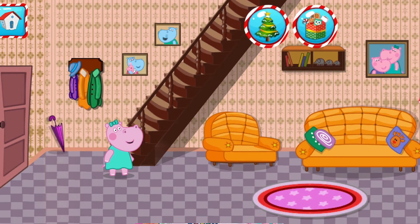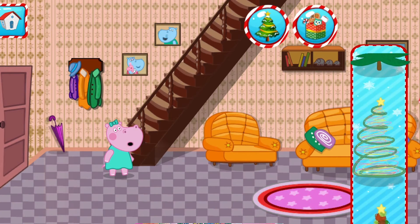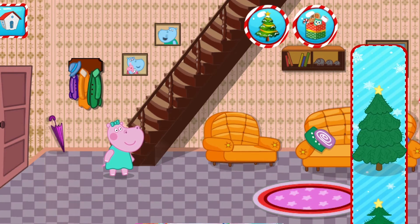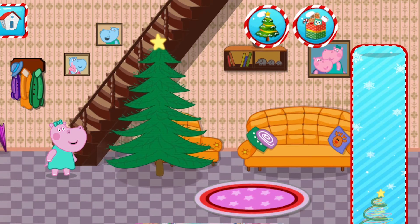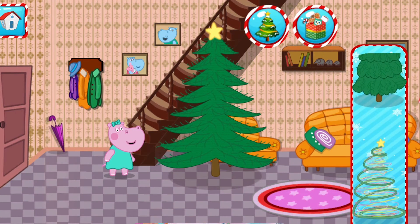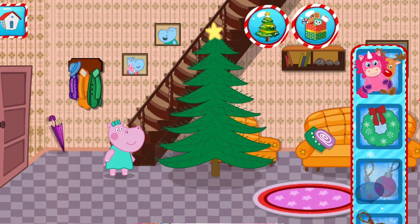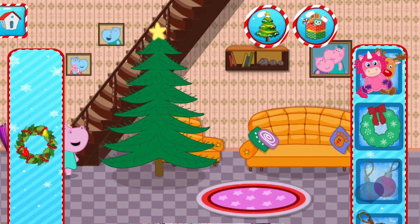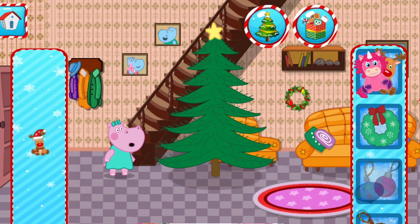Let's place the Christmas tree and put decorations! If you want to change the place of the Christmas tree, tap on it and move it wherever you want. It is a good place for the Christmas tree! We already have enough decorations in the basket. We could decorate the Christmas tree or a room. Tap on the basket, choose a decoration, and tap on the place where you want to put it. To use the decorations from the basket, tap on the basket, choose a decoration, and tap with a finger on the place where you want to put it. If you want to change the place of some decorations, tap on them and then tap on the basket.